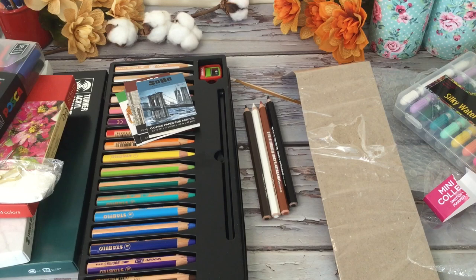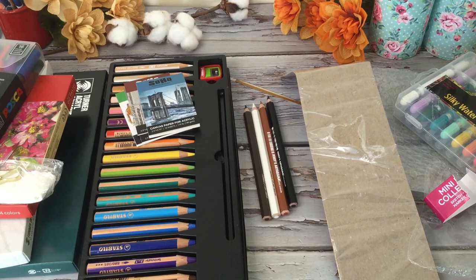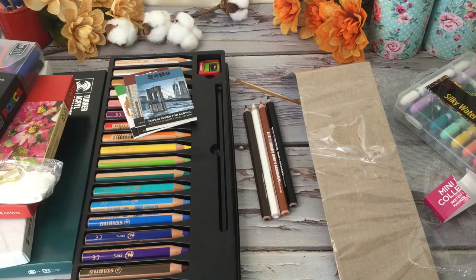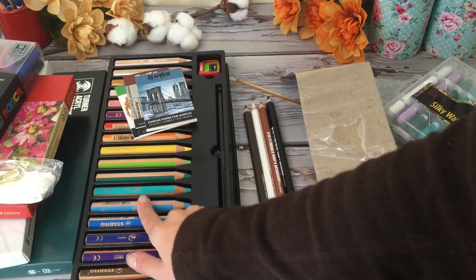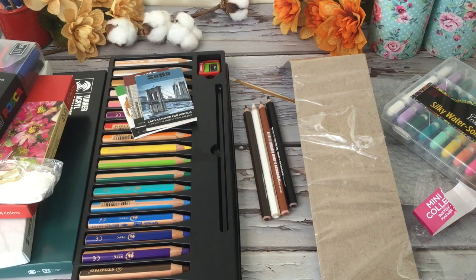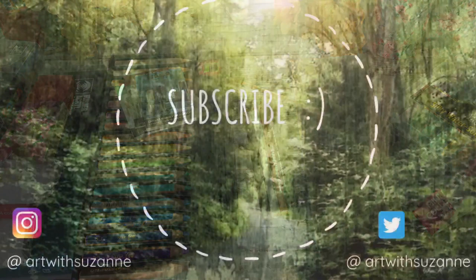And that is it for today's big haul! Like I mentioned earlier, you can stay tuned for a lot more reviews and testing out some of these new art products. The gel crayons, some different pencils, oil pastels — a lot of new things I'm going to be trying out on my channel. Thank you so much for watching, be sure to like the video and subscribe, and I'll leave a link down below to Jerry's Artarama if anybody's interested. That's it for today — I'll see you next time!